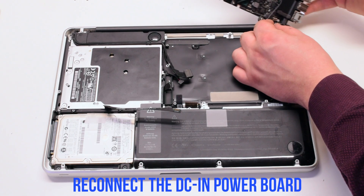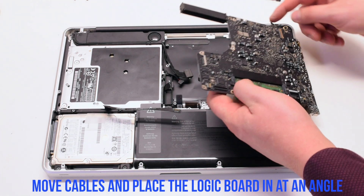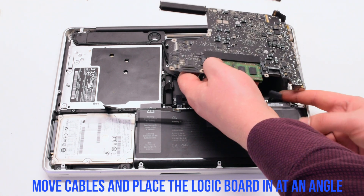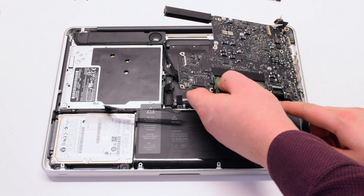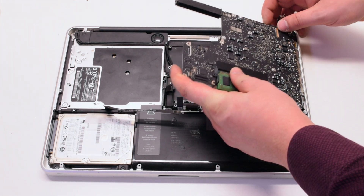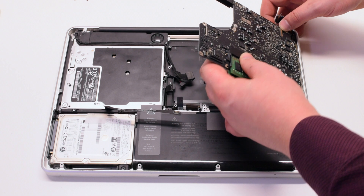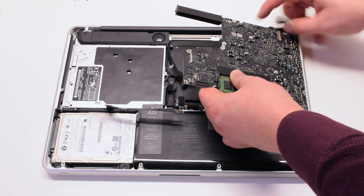Reconnect the DCN power board first. Insert the logic board at an angle, USBs first, and reinsert it in, prying all of the cables out of the way. Gently drop the board in.